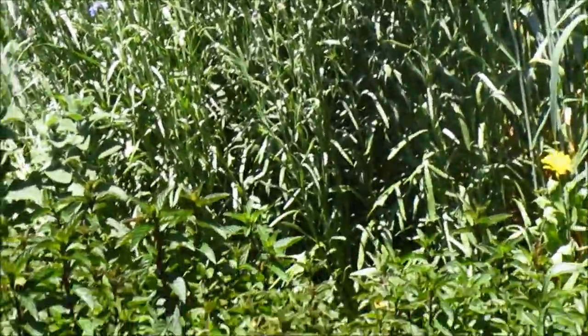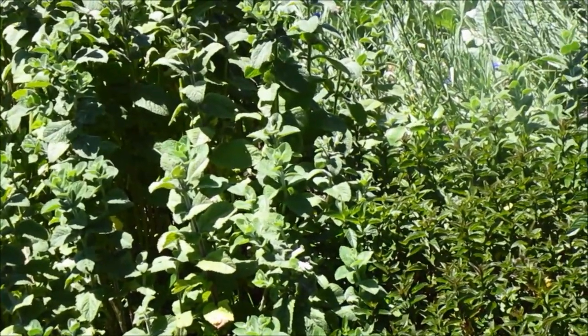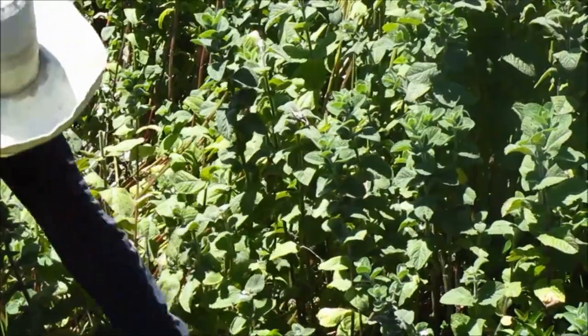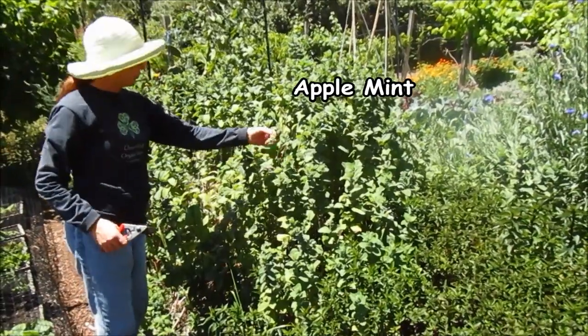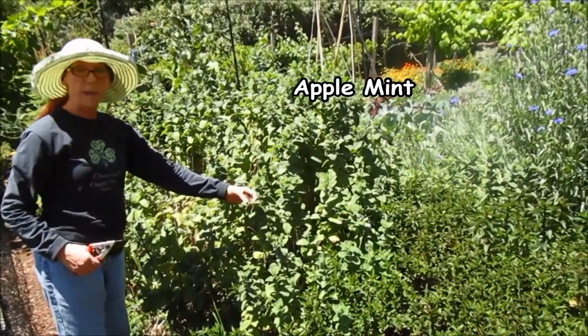This is where we planted some of the perennials, because that one we can't dig up and replant every year. It's got chocolate mint, a little bit of some English thyme, and this is another type of mint called apple mint. It's the traditional mint for mint sauce and jelly, or also to make mojitos.